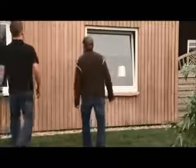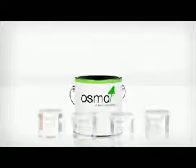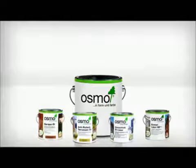After approximately 48 hours drying time, the wood will be looking fresh and the natural character of the wood will be retained. Now that the wood is looking new again, it will need protection. Osmo's natural wood finishes are based on natural vegetable oils and waxes — a unique combination which will absorb into the wood, providing natural protection.